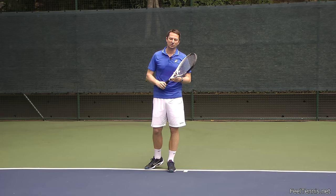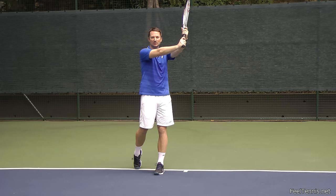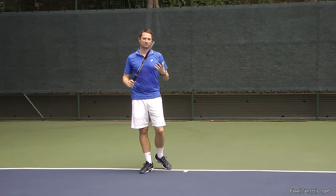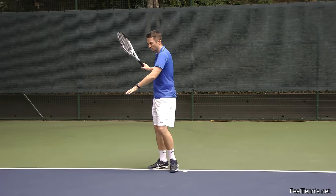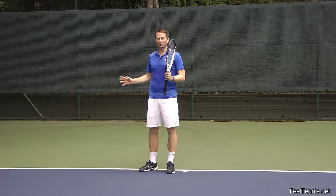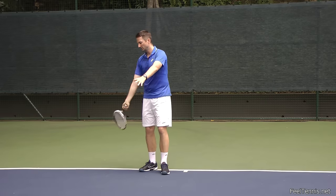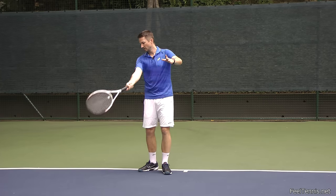Another finish worth mentioning is the old school finish — a straight arm, catching the racket in front of you. I don't recommend it generally because it's very stiff. But I use it sometimes to correct strokes: if a player swings too much across the body and not enough into the ball, I'll use this finish temporarily to help them feel how to hit more through the ball. Eventually they find the middle ground between this exaggerated correction and their overly cross-body finish.